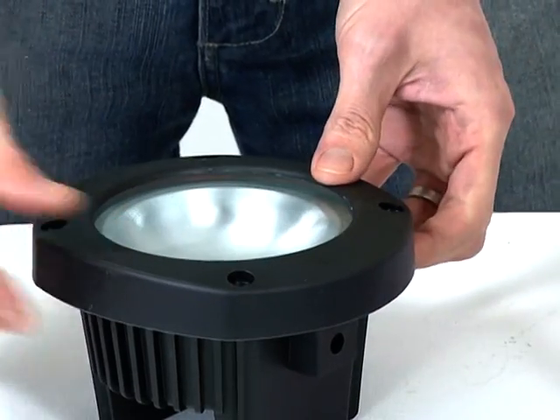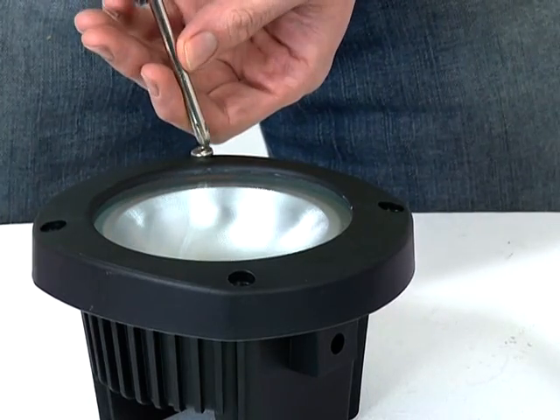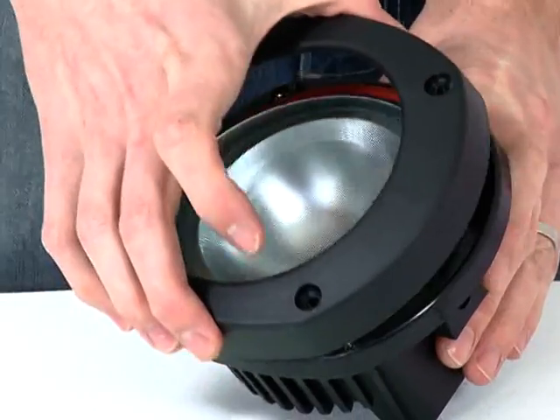Care should be taken not to touch the bulb, as dirt and grease will reduce the lifespan of the bulb. Replace the lens and lens cover and screw back into place. If you are using coloured lenses, these should be installed now.